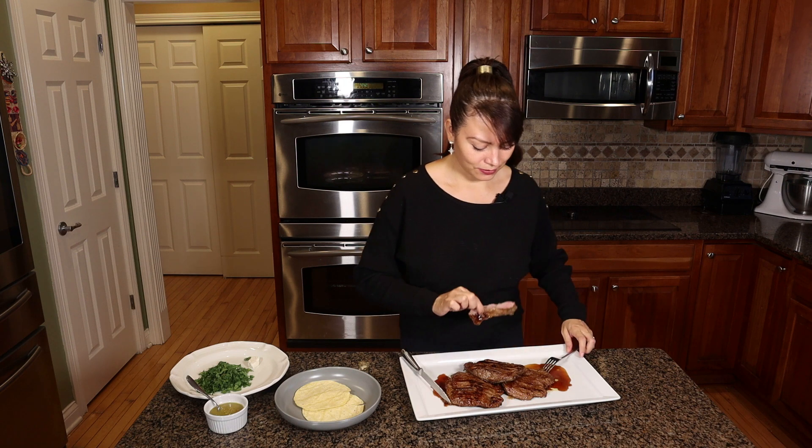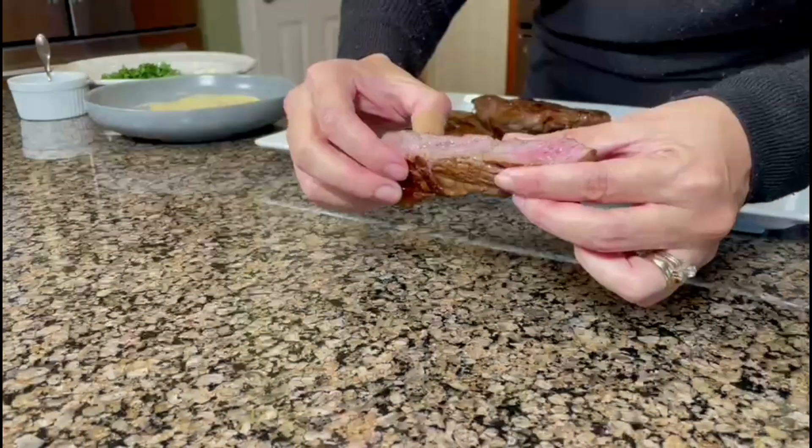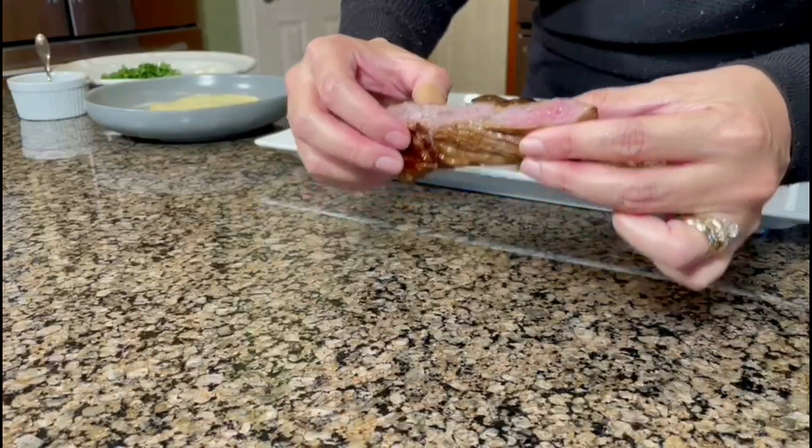You can see here on camera — super juicy and tender.